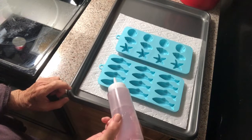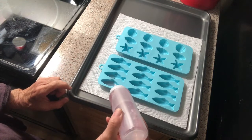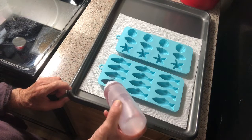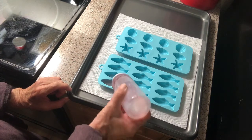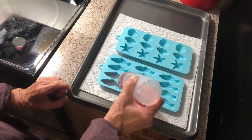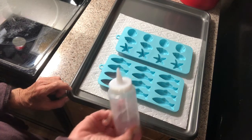Let me do it one time — okay, so you fill it in. I have a dropper as well, but I'm going to use this. I hope my hand's not in the way and you can see what I'm doing.